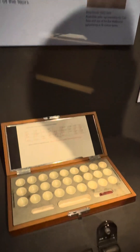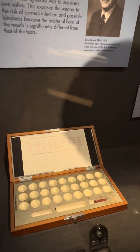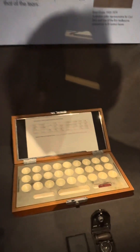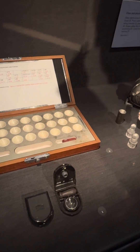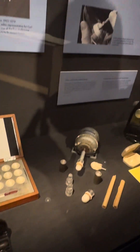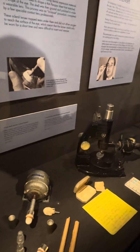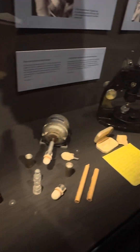These early lenses you'd only get a couple of hours wear before your eye went cloudy. This is actually a test set — they'd put one on you to find out what shape the white part of the eyeball was. The central area usually has a slightly sharper curve, so you'd use those test lenses to work out what shape you needed to make.